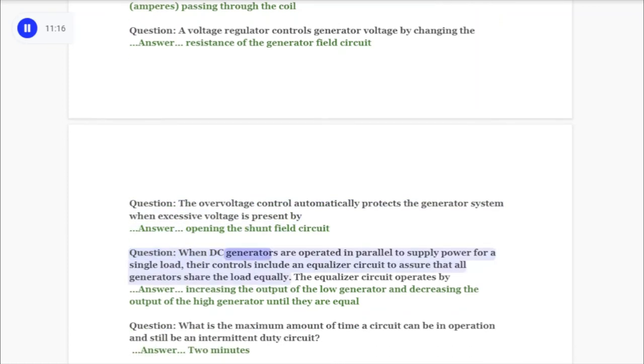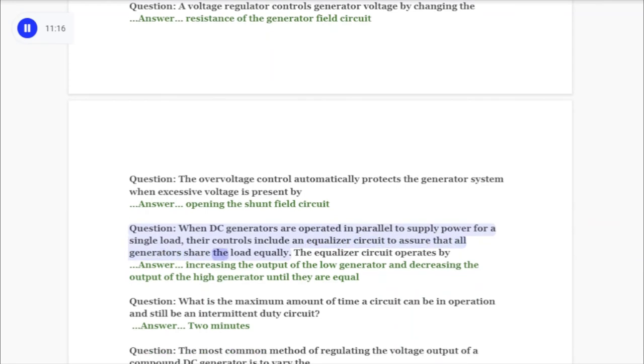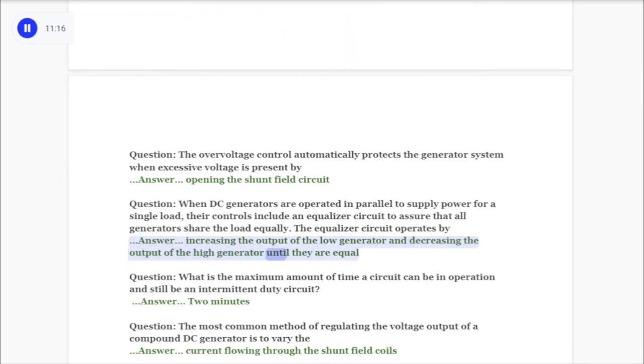Question: When DC generators are operated in parallel to supply power for a single load, their controls include an equalizer circuit to assure that all generators share the load equally. The equalizer circuit operates by answer: increasing the output of the low generator and decreasing the output of the high generator until they are equal.